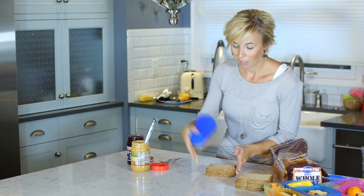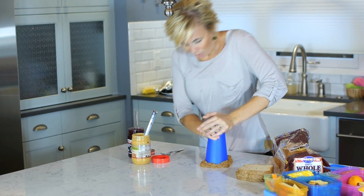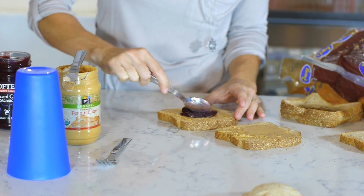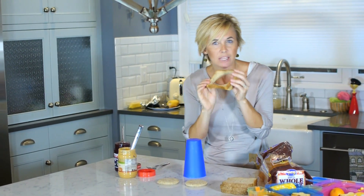Another awesome lunchbox idea that's super easy and cost-effective is making your own Smucker's Uncrustables. All you do is stack up your bread, take a cup, make sure the crust is out, press down, and you've got your sandwich outline. You can cut it first this way, or make the sandwich first and then it seals everything in. The leftover crusts I'll use for breadcrumbs and things like that.